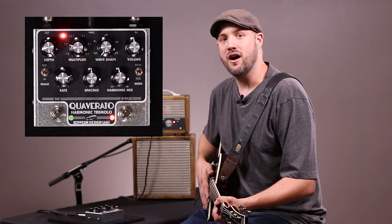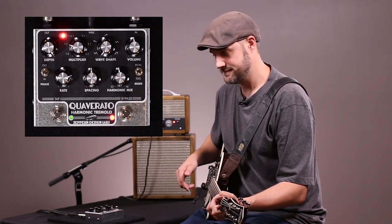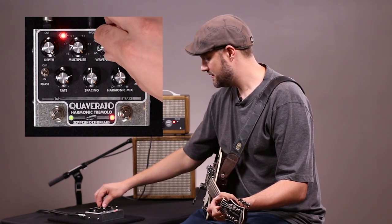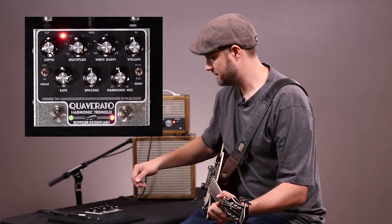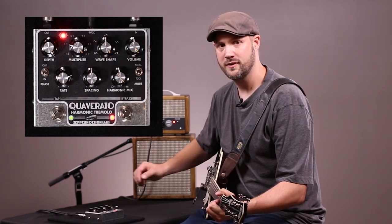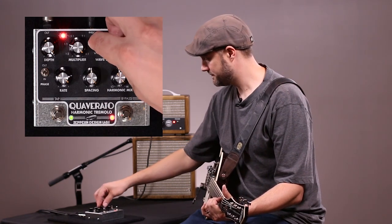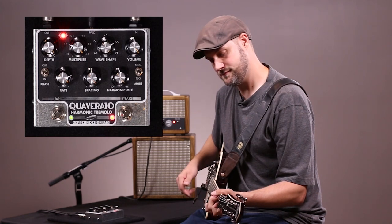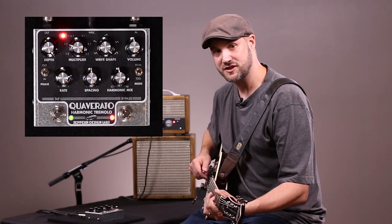The Quaverado offers five different modulation wave shapes to choose from: Sine, Sawtooth, Ramp, Triangle, and Square.